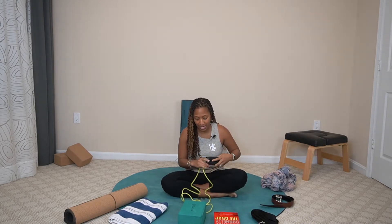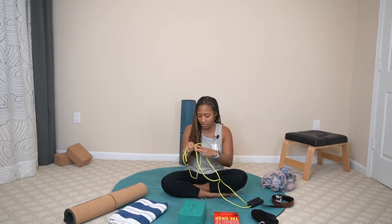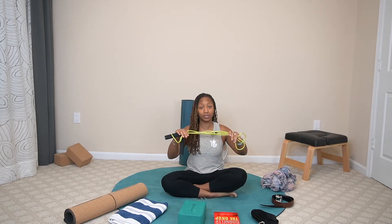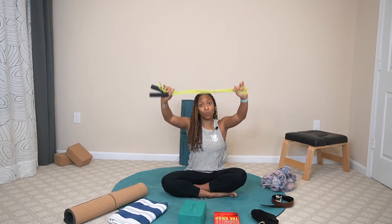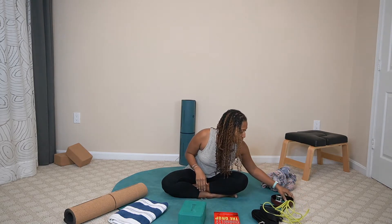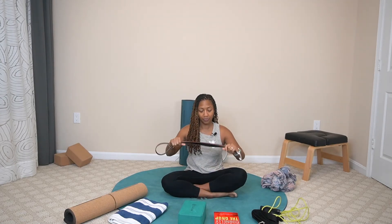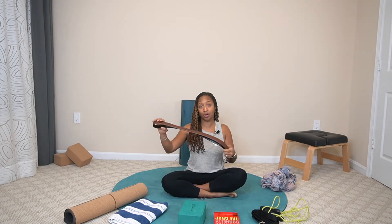Option number two is a jump rope — you can use one you already have at home. Double it so there's less cord, bring it out in front, and still raise it up overhead for the same stretch. Option number three is a belt. Take the belt, bring it up overhead, and you can adjust it as long or as short as you need it. So those are your strap alternatives.